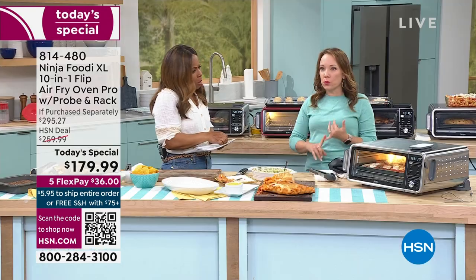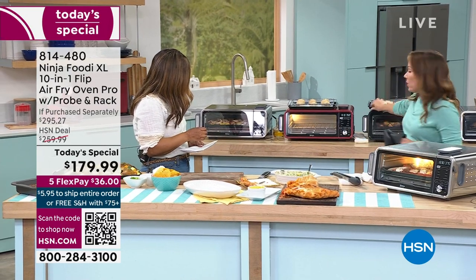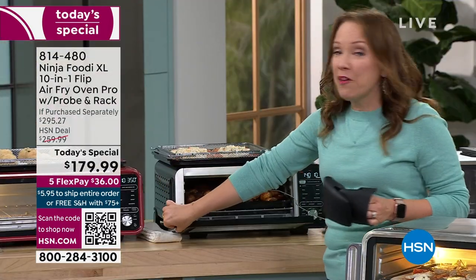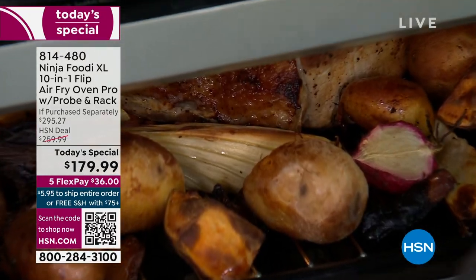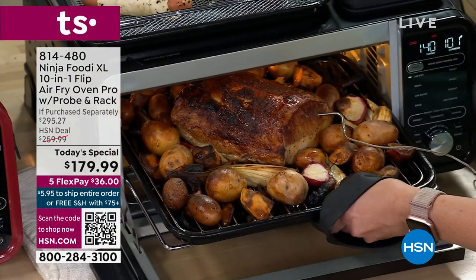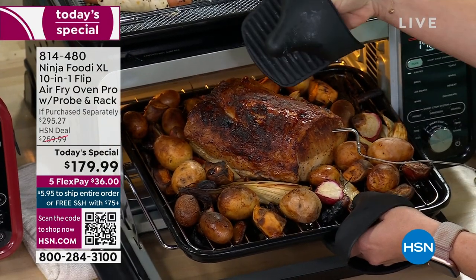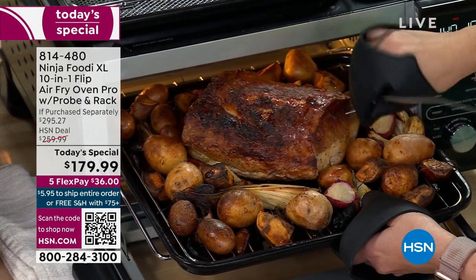There's really so much you can do with it — it will broil, it will bake, it will roast. Let me look at our pork roast back here. This is a five-pound pork roast that we used the probe for. Look at how beautiful that is — can you see how wonderfully done this pork roast is? You can see it bubbling on the top. We used the probe to make sure it was done just at the right temperature.